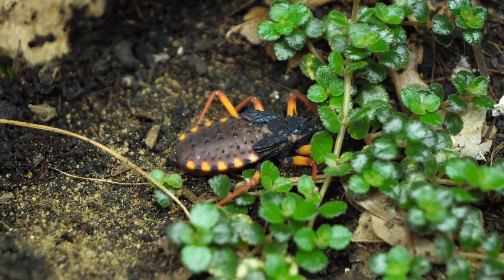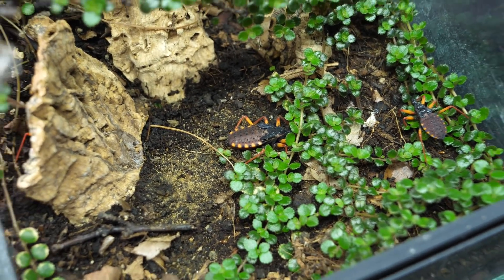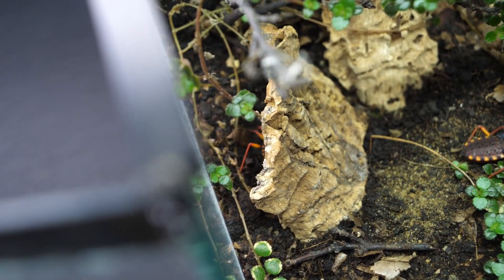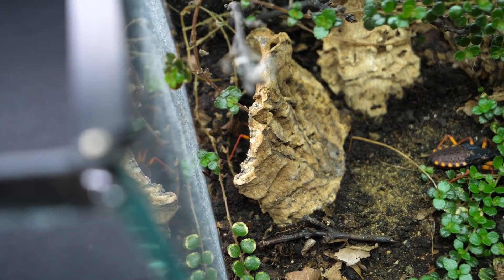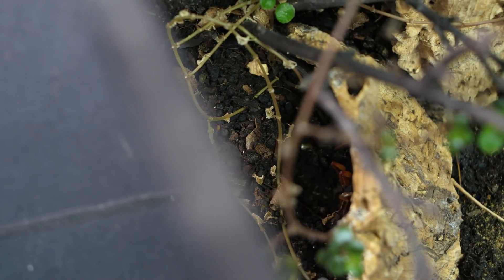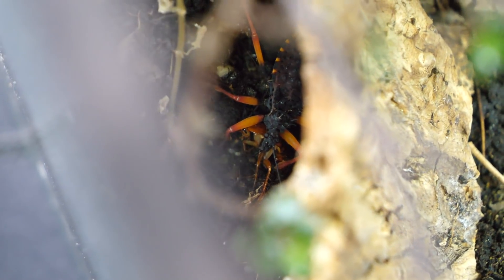I think that once this one molts it will already be an adult — I'm pretty sure, or maybe I'm wrong. The third one is hiding over there; that one is the skinniest. I'd prefer to attempt to feed that one. Oh yes — he is hungry! Excellent. This was one unplanned feeding, but a welcome one for sure.